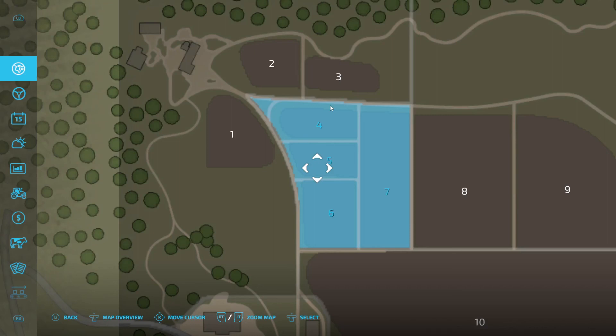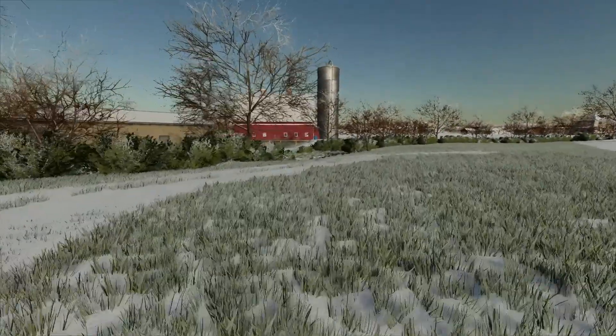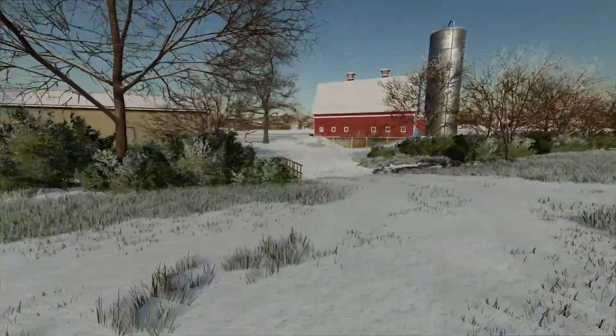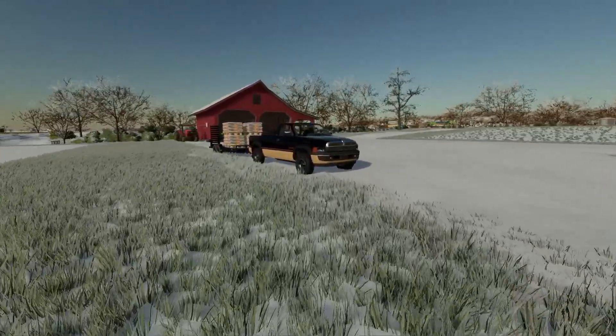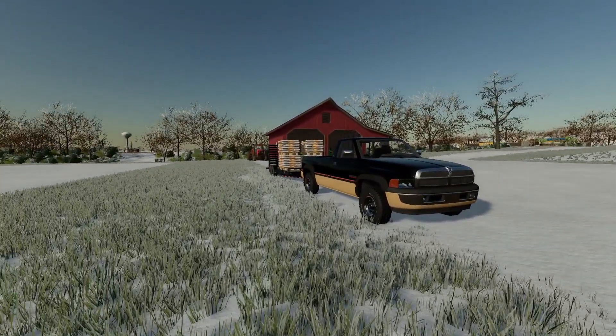Guys, I think we're pretty much done for this video. We're gonna get everything set up for plowing — we're really all set, just need to get dragged out to the fields and plow. If we have enough time to do two fields, we'll do two. Hey guys, thank you for watching. If you enjoyed this video and want to help me out, go down and hit the like button, subscribe, comment, and share the video to your friends or the Discord. Thank you guys, I'll see you later — peace out.